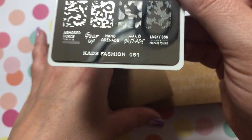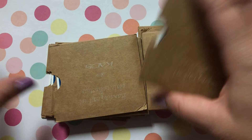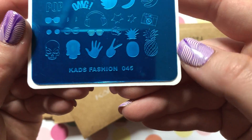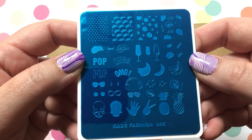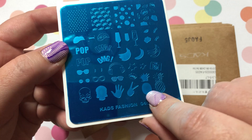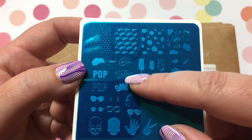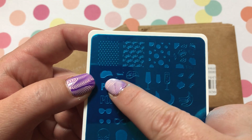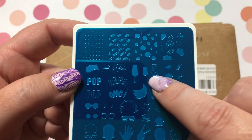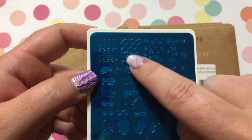KADS Fashion Number 61 and KADS Fashion Number 45 — this one is kind of like pop art. You've got a skull, just the hand, a pineapple, 'OMG,' the lips, the teeth — that's really cute, I'll have to try that one — and champagne. Super cute, OMG!